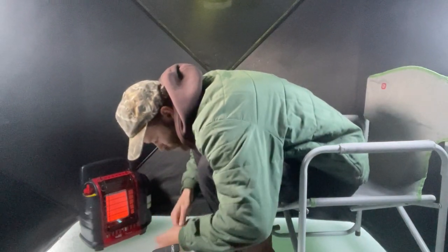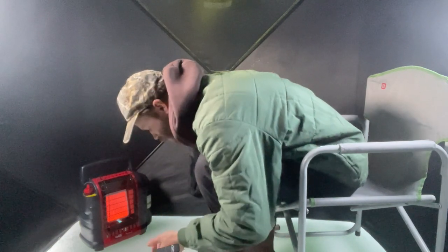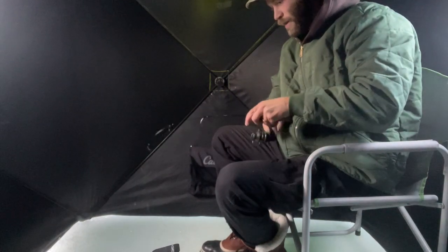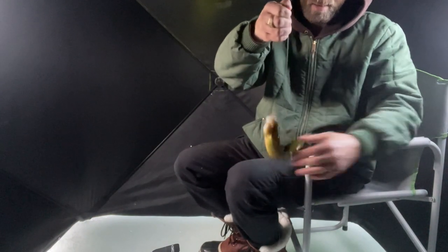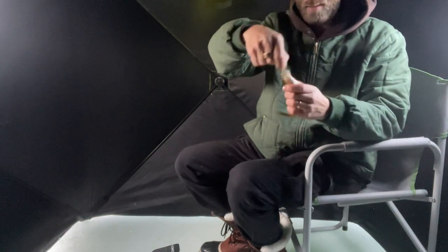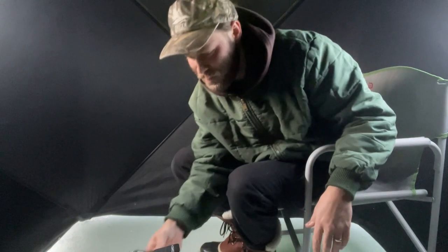Make some nice tacos. As you can see, jigging that flasher spoon really brought them in big time. Okay, so this is perch number three — not bad. The bigger boys don't seem to be hitting as hard, just the small ones, but perch number three — add it to the taco pile.